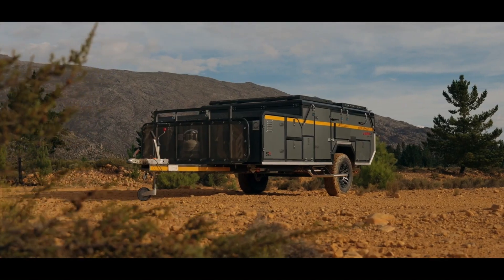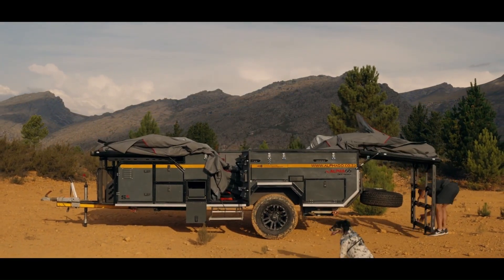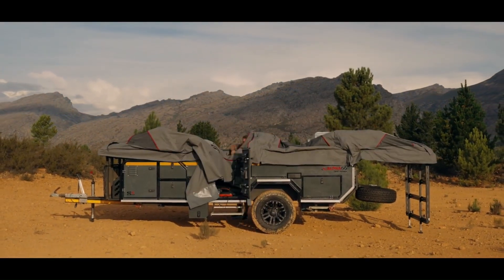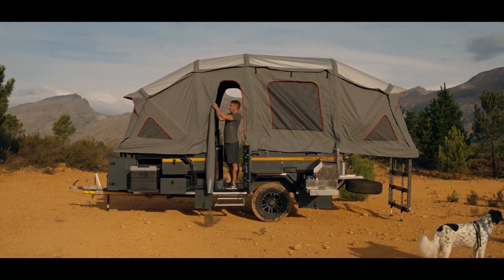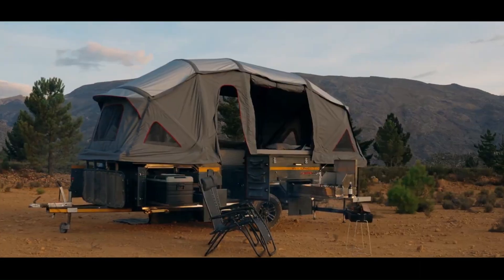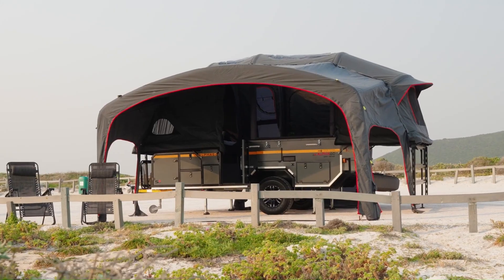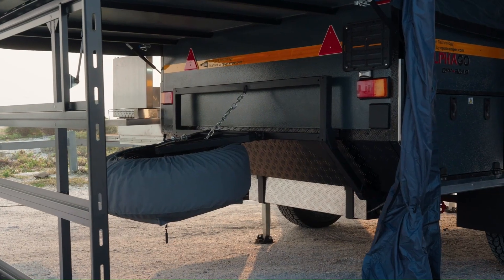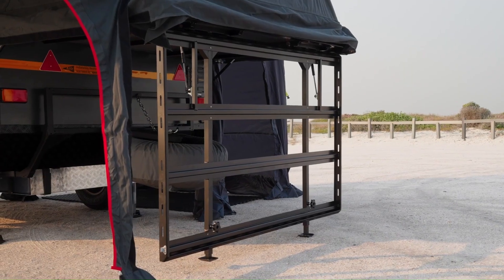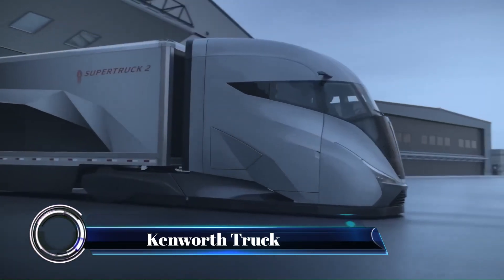Accommodating up to six people, the S6 features two bedrooms and a lounge/dining area that converts to a third double bed. Prepare meals in the well-equipped kitchen complete with a basin and warm water. The AlphaGo boasts high-quality finishes throughout, ensuring a comfortable and enjoyable camping experience. With its streamlined design, the S6 tows effortlessly, making it ready for any adventure.